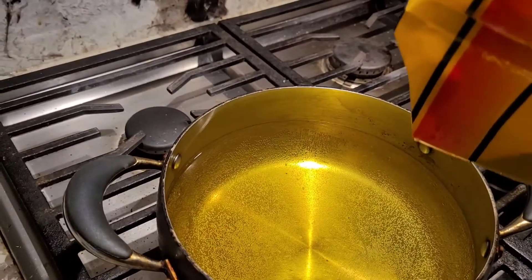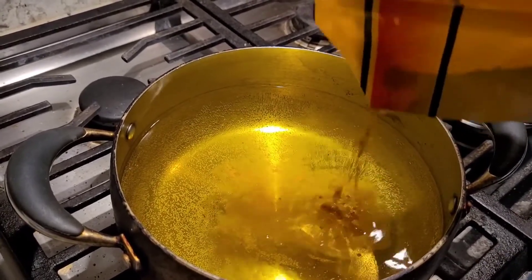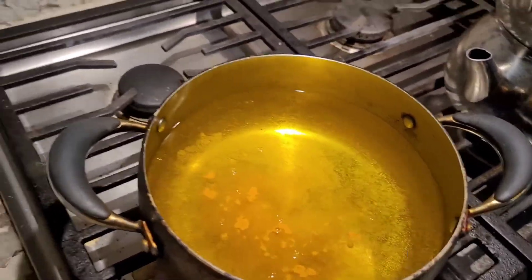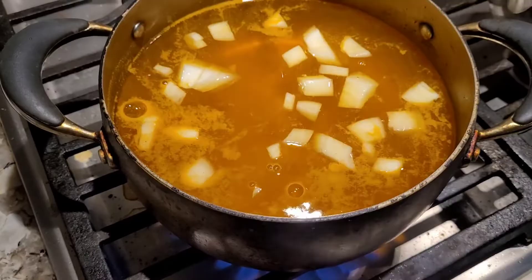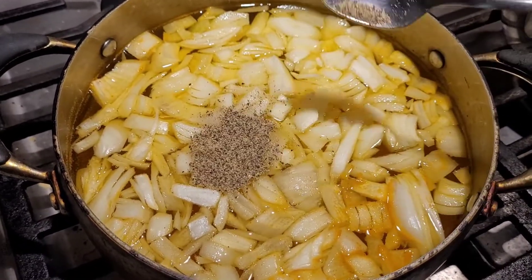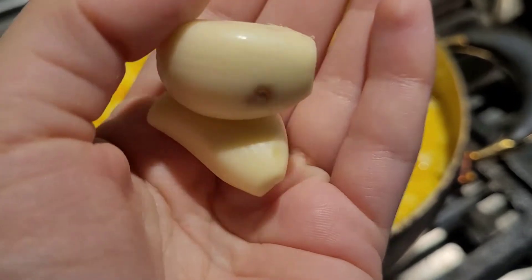The color of the turmeric in the chicken will probably be overpowering compared to the saffron, but the taste of the saffron will kind of get infused in there too. So just put enough. Then I'm going to dump all the onions in, and I'm also going to put in some pepper and two garlic cloves.